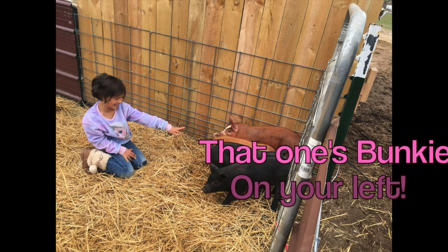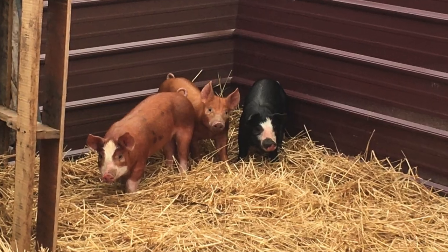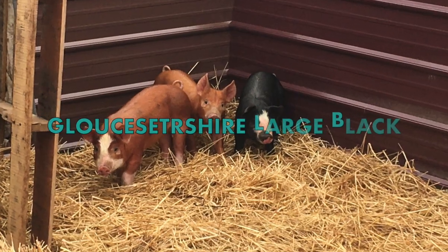Meet our new pigs: Breakfast, Brunch, Bunkie, Lunch, and Dinner — just kidding. They're a fine crossbreed between Berkshire and Buckeye/Large Black.